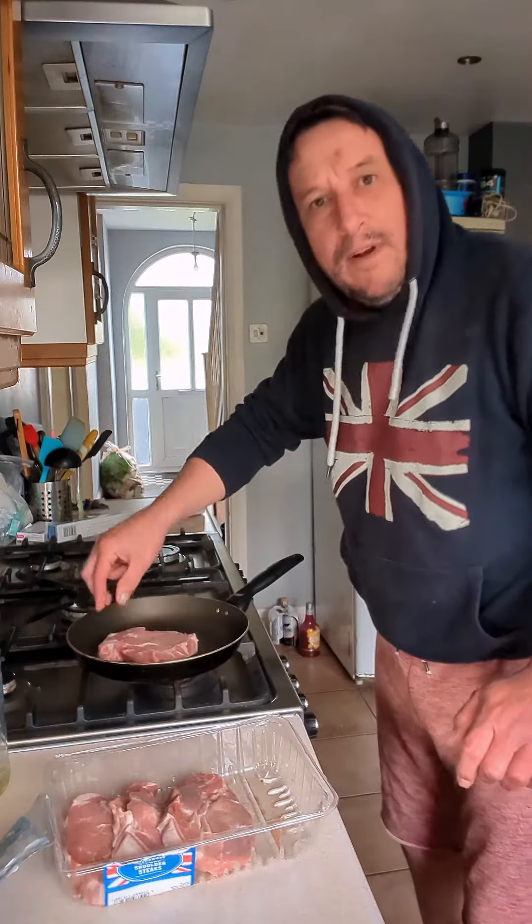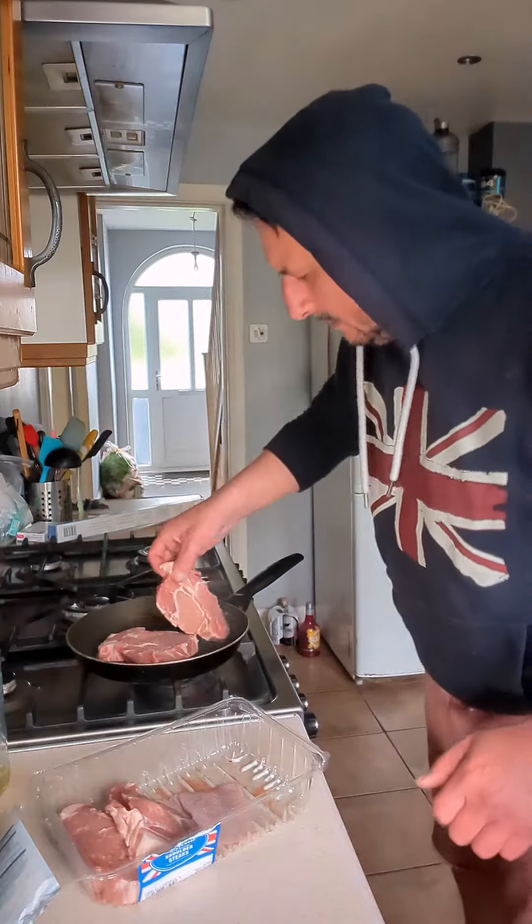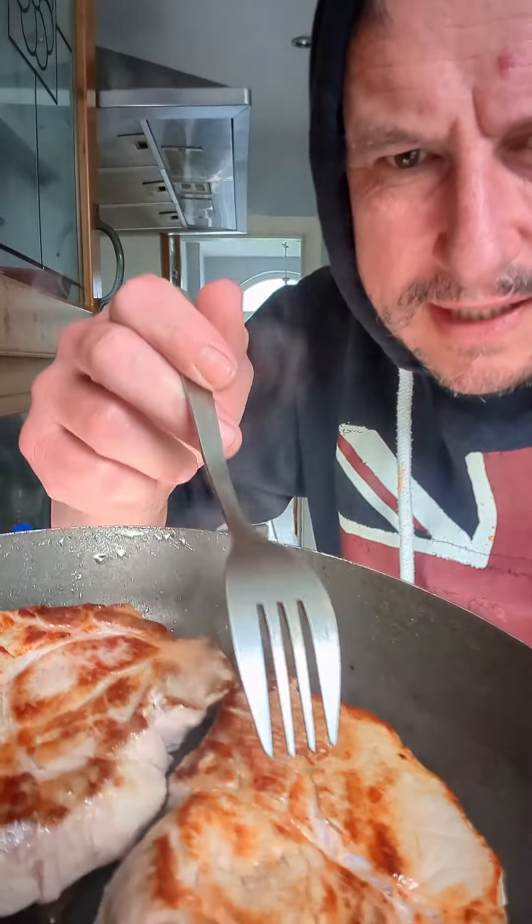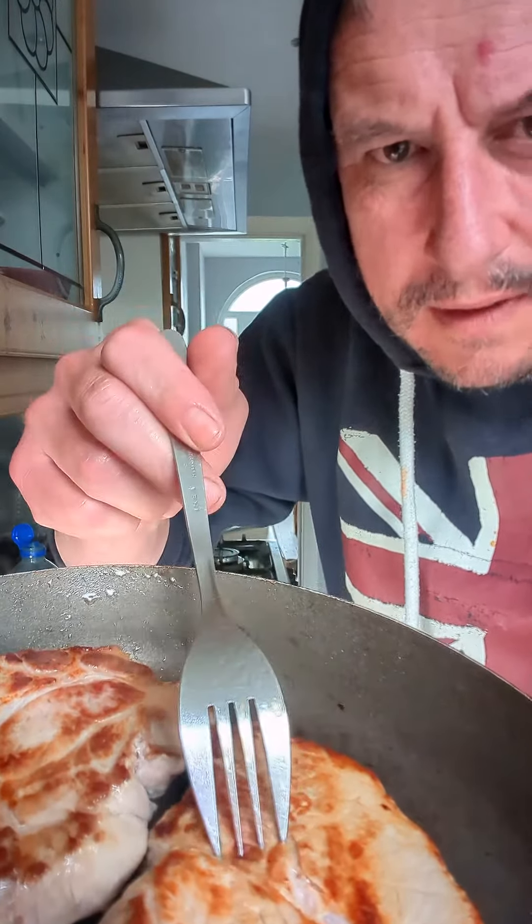I'm using two steaks, about 175 grams each. Sear them off on both sides to get a bit of colour. That's what we're looking for. Remember guys, that colour is not burnt — it's golden, it's flavour. Colour is flavour.